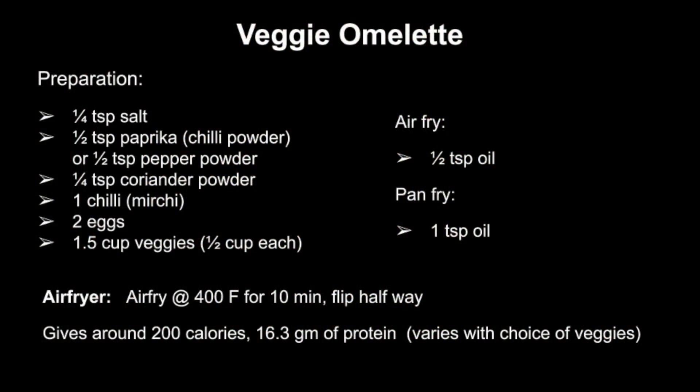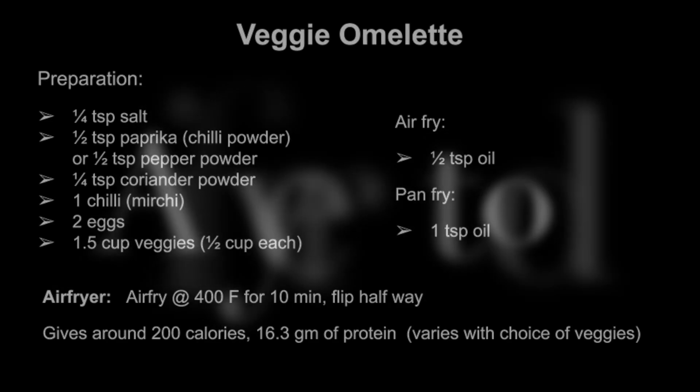Coming to nutrition, it slightly varies with choice of veggies. On average it gives around 200 calories and 16.3 grams of protein.